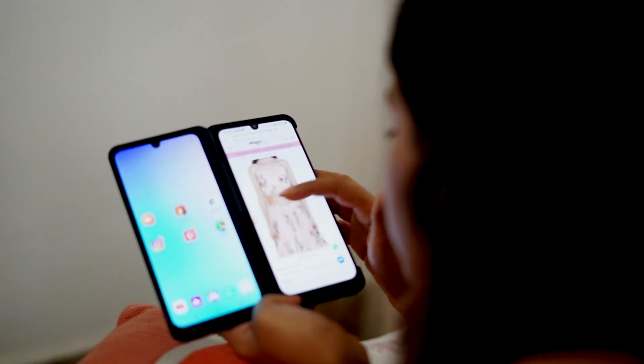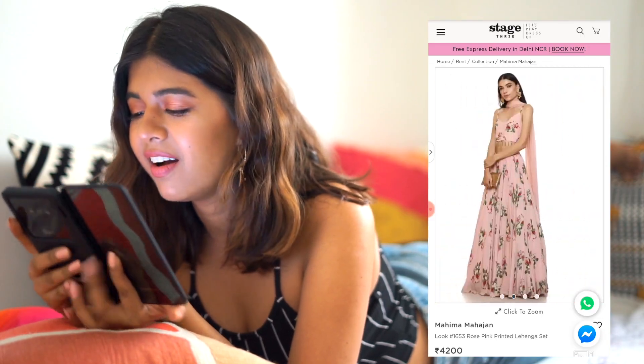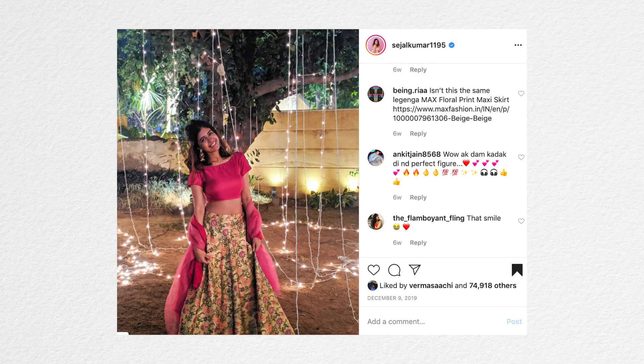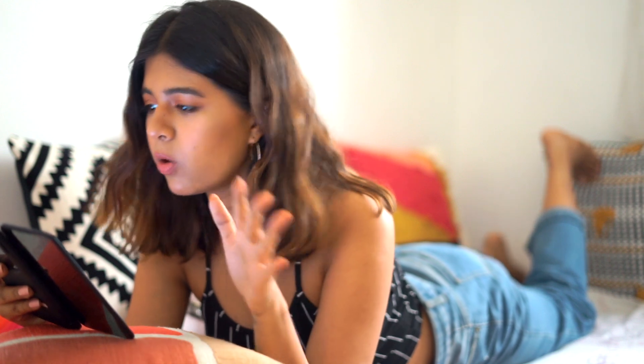This is the first part of the process: the inspiration. I wanted to get two lehengas from my favourite rental website, Stage 3. Out of the two I wanted, only one was available on the days of my sister's wedding — and I'm a big fan of Poo from K3G. Recently I did a very embarrassing dance performance to 'Bole Chudiyan' as well. So the style I'm going for is kind of that Poo vibe — that whole vintage, 70s style that's really coming back in fashion.